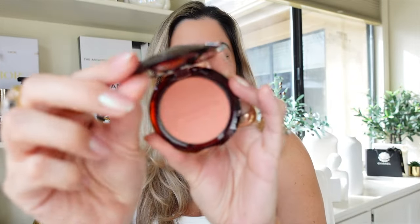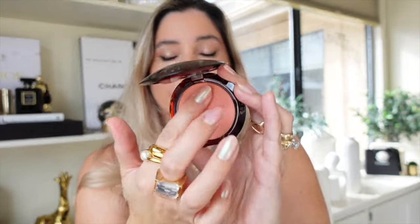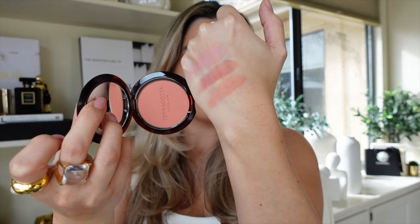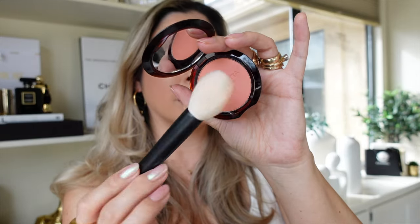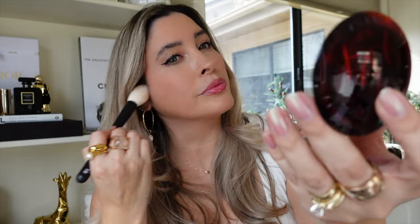Next up is 02 Light Coral — beautiful shade. I'm going in with a Refé 19 brush. It does have a true coral tone. That's beautiful. 02 Light Coral.